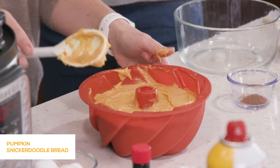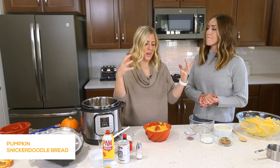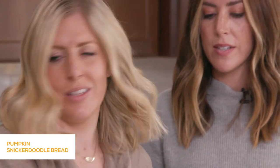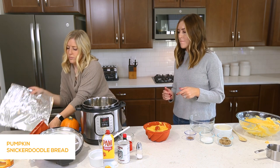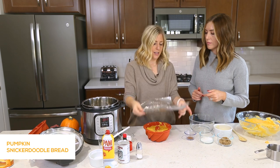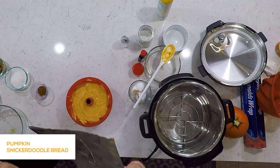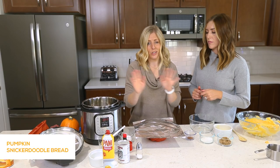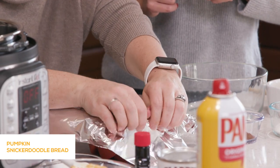When making desserts in the Instant Pot, you want to make sure whatever you're cooking is kind of sealed because you don't want a ton of moisture in there. So we're going to use some foil and cover it the best that we can. I've seen people put a paper towel down first, but with the silicone mold, foil worked just fine. Just make sure you try and seal it the very best you can.